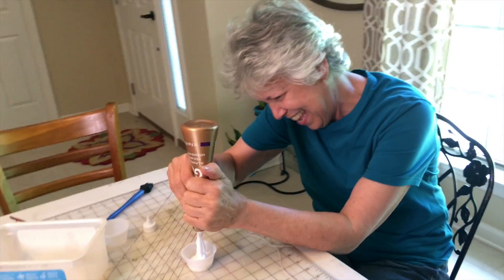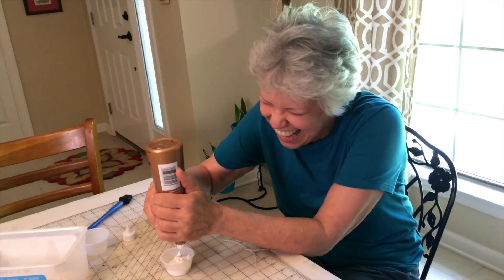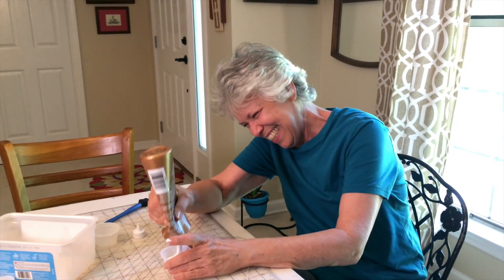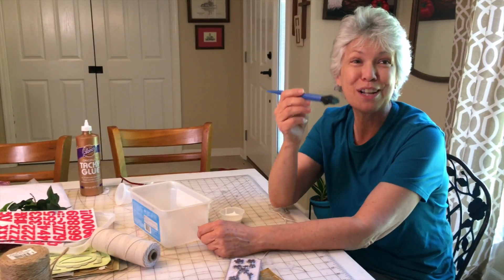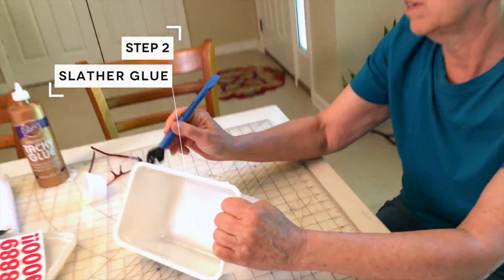Why are you laughing? It just makes a funny sound. I'm like five. Okay, we're done with that. I'm gonna use this rock-like glowing brush because it's the best tool ever. I'm just gonna slather — "slatter" — that's a funny word.